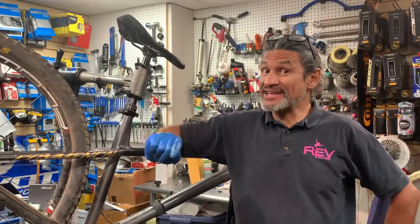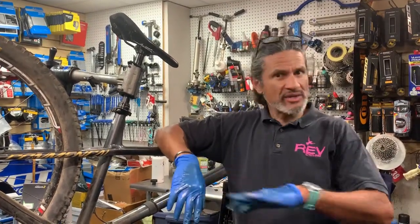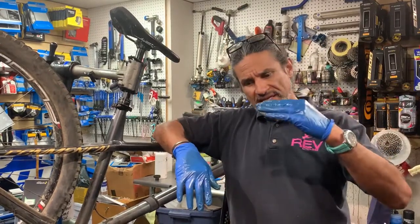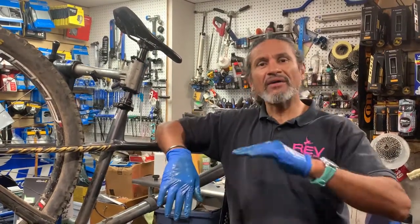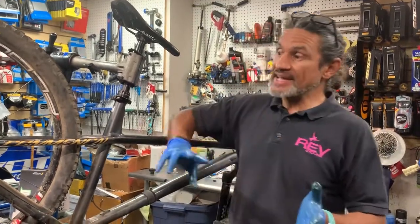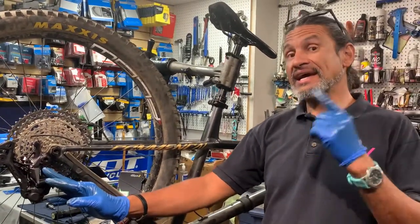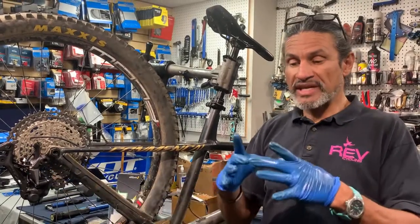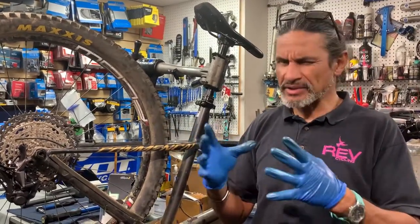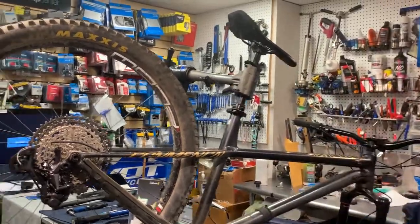Hello, welcome back to Rev Endurance Sports and another edition of What is in Our Stand Today. It's a hashtag you can follow — I use it across all my social media: Instagram, Twitter, Facebook, and of course here on YouTube. I'll have the social media links and my Strava link in the description if you want to follow me. What we have today is a bike that went through a crash, so we replaced the rear derailleur, and on the crankset we needed to replace the 30-tooth chainring. We couldn't find one — I ordered from Shimano and a couple of distributors but dates were pretty far out, so we found a 32. Let's walk over to the quasi-bench.